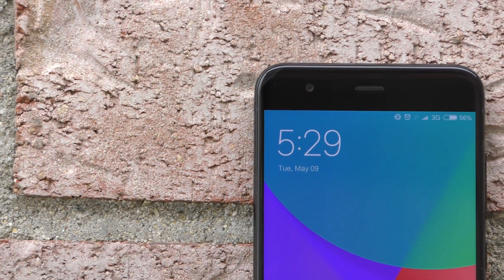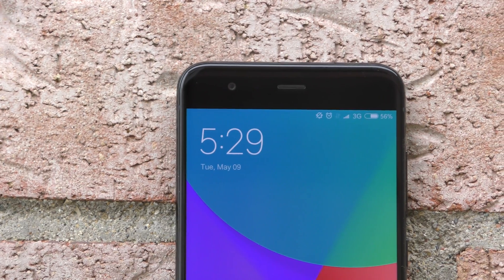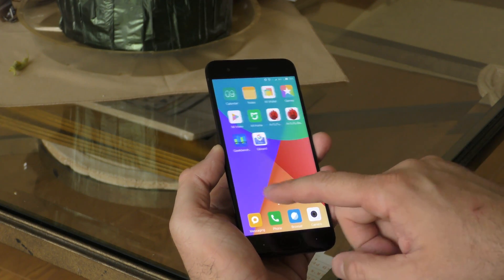Moving to the front of the phone: on top we have an 8-megapixel front-facing camera, a speaker, and an LED notification light that can change colors. The picture quality from the front-facing camera is great as long as you have plenty of light, but as soon as light is limited, pictures become quite grainy. The Mi 6 has a 5.15-inch IPS panel with a 1080p resolution.